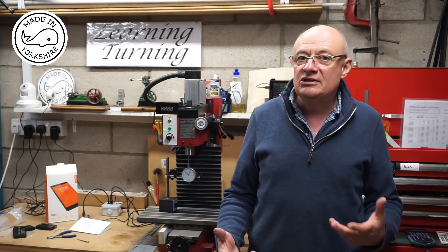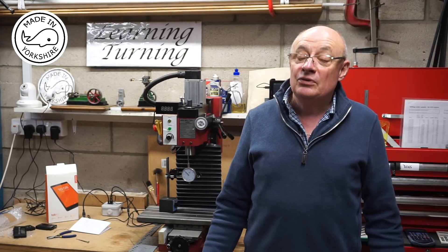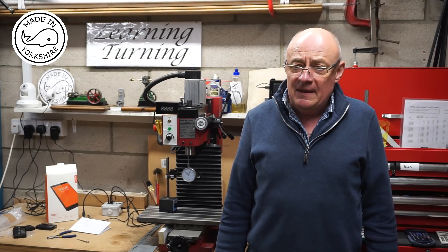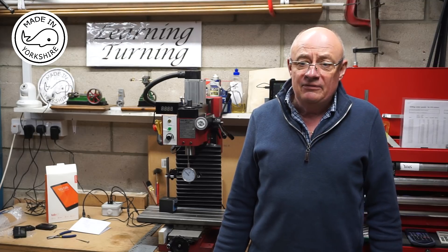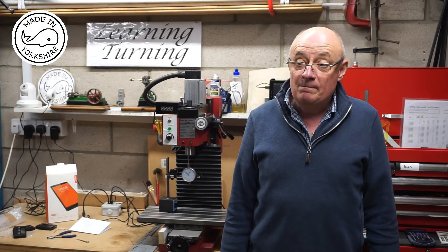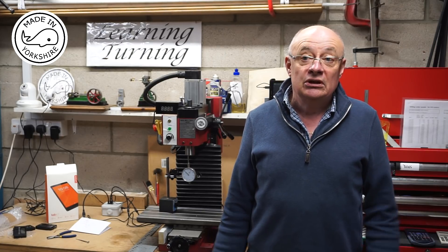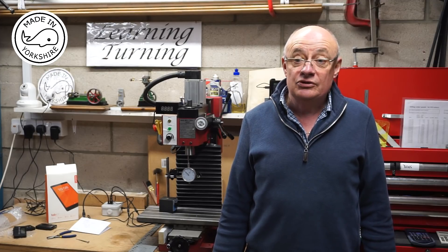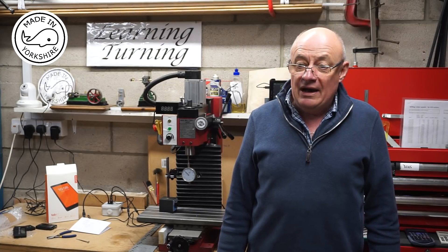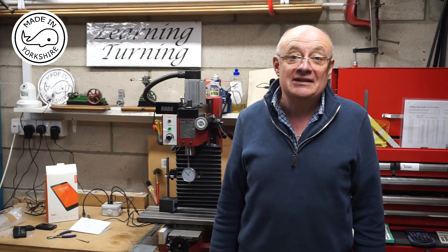I thought I might have had some issues with how I bolted the scales to the mill, but everything seems to be absolutely spot on. I can't thank Adam enough for giving me that Bluetooth controller — it saved me a boatload of time and effort. If anybody fancies making one, email me at learningturning@btinternet.com and I can send you the information Adam provided. Alternatively, if you don't fancy making the Bluetooth controller yourself, I think you can buy one — they call it a Blue DRO and they're about £100. I am absolutely delighted and I'm sure this will make my life a lot easier. I hope you enjoyed the series and I hope some of you have good luck installing TouchDRO. See you later, bye.